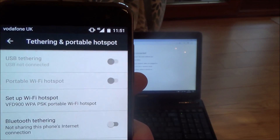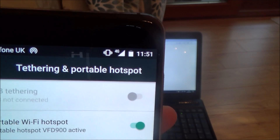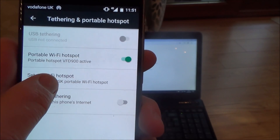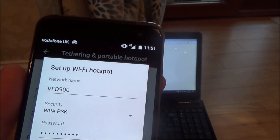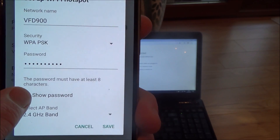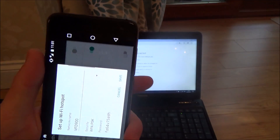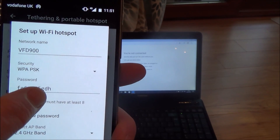Under the same settings, go to Tethering and Portable Hotspot and turn on Portable WiFi Hotspot. Move that slider and it takes a few seconds to go through. You'll see a little target symbol appear at the top — that's your hotspot symbol. Now we need to set it up. The network name is VFD900 and the password is blanked out — tap the button and it will show the password. Then on your laptop find the network VFD900 in WiFi and type in that password.